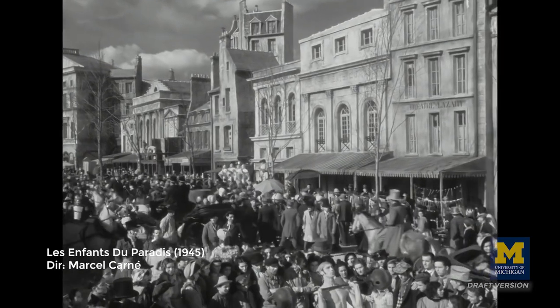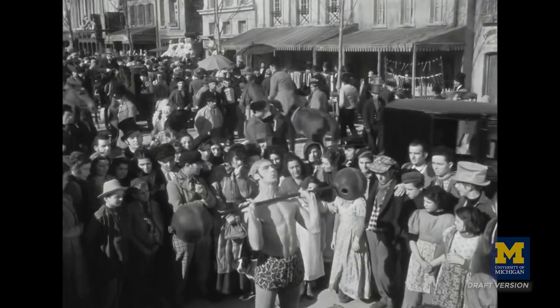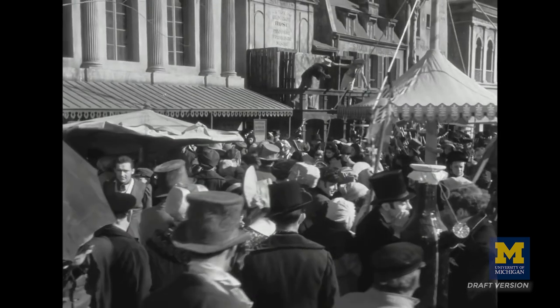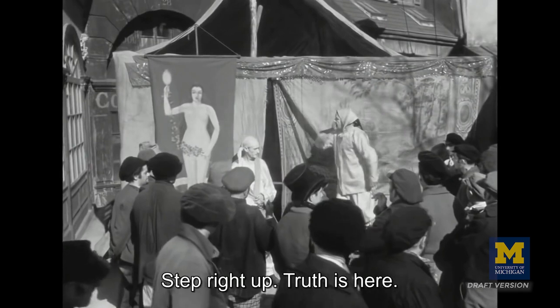Because cranes are expensive to set up, they're not used as much anymore. We're getting fewer crane shots and what is being substituted is Steadicam movement. But the crane shot actually gives you greater dimensionality to the movement and the ability to look at characters from above, or move with them as they move through different levels of a city or a set.